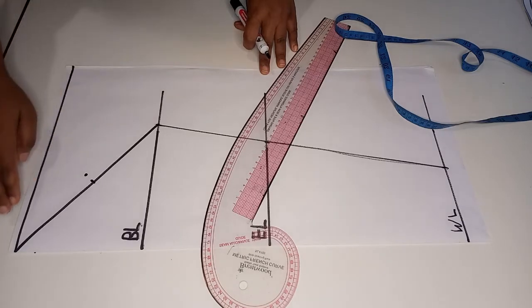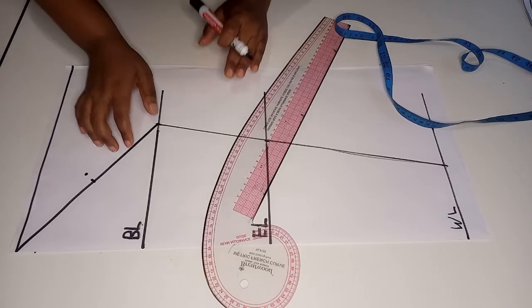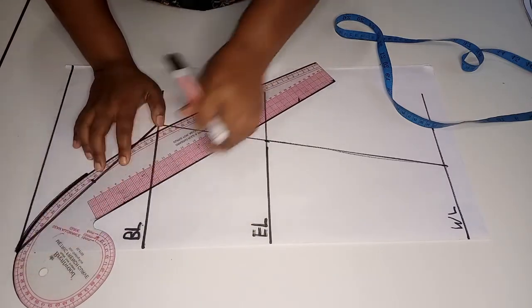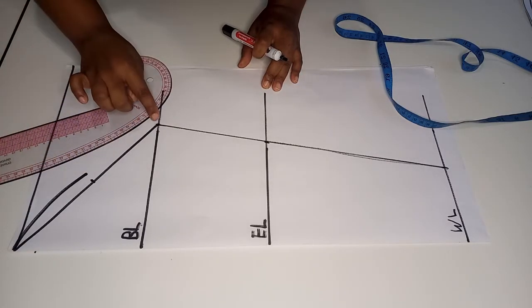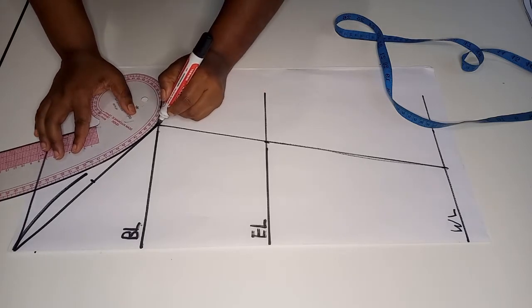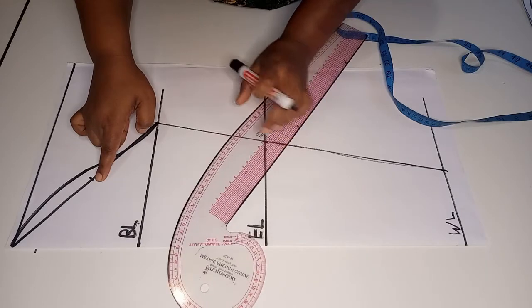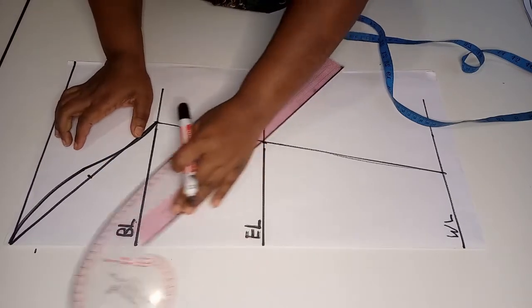Next we shape the sleeve head by first joining this point to the top of the sleeve head, then turning the French curve around to join this part to the bicep circumference. We also use the French curve to join this midpoint to the top of the sleeve head, completing the sleeve head curve.